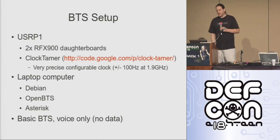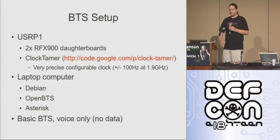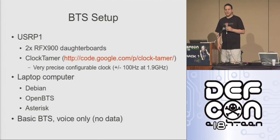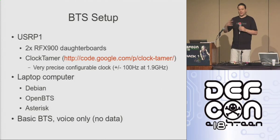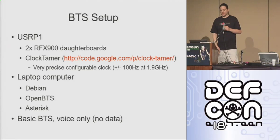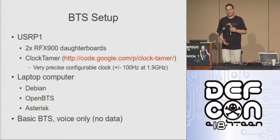On the software side, just a laptop computer, Debian, OpenBTS, and Asterisk. OpenBTS provides the GSM stack, and then Asterisk takes the calls in from OpenBTS and sends them out over the backhaul as voice over IP.